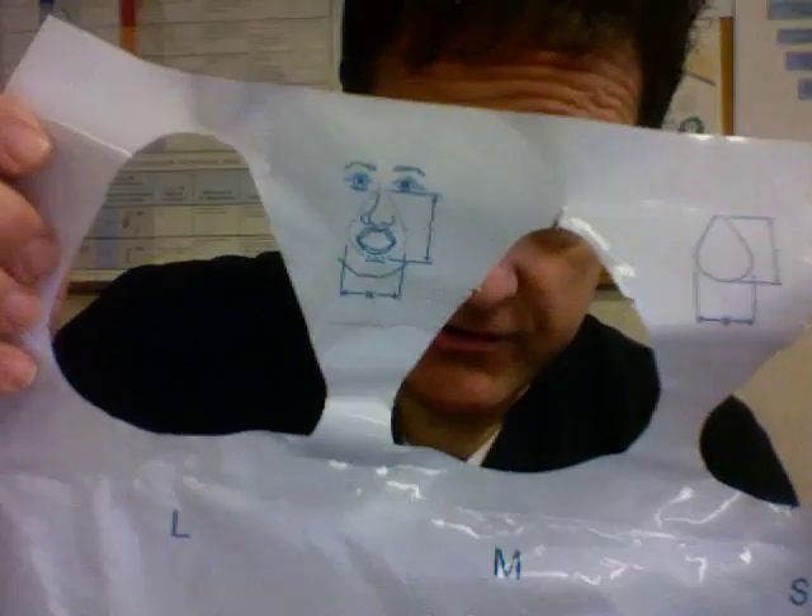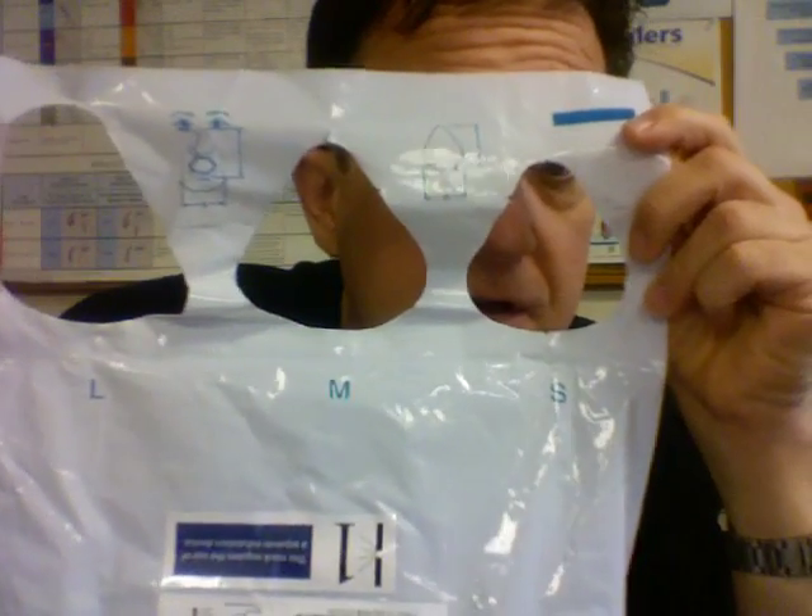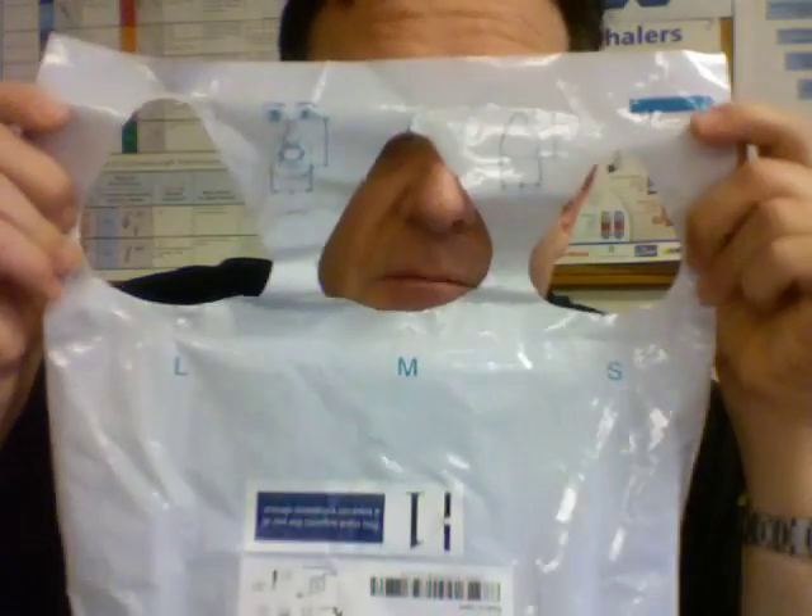All that's left is to put the mask on the patient. I'll be using a full mask for this application, and I'll use this guide to determine correct sizing — it shows a picture of how it should fit on the face of the patient. Unlike a nasal mask where it's better to use the smallest size that'll fit, with a full mask I found it's better to go up a size if you're between sizes.